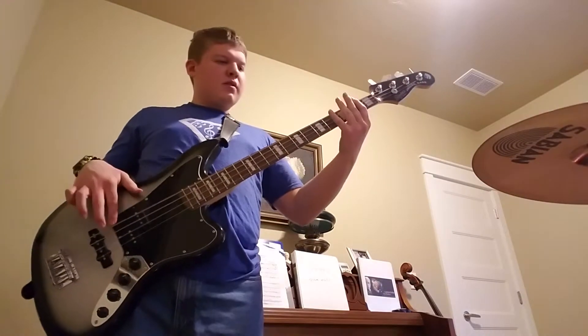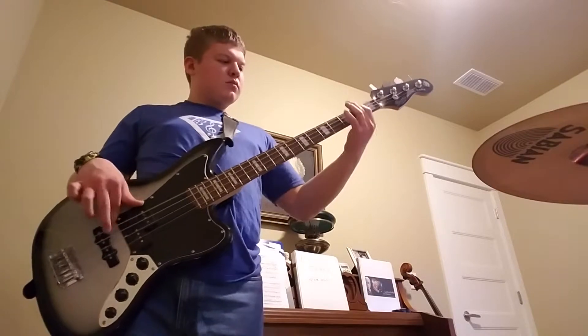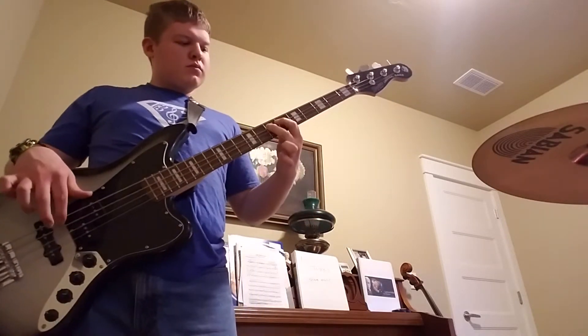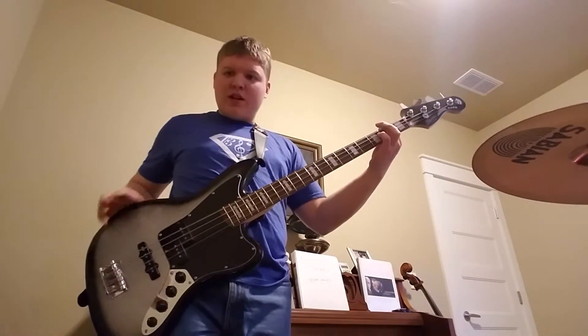So it goes like this. [plays variation] There's also F sharp — pointer finger on the second fret of the E string.